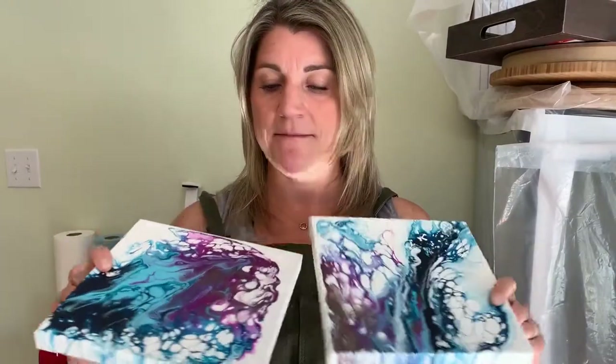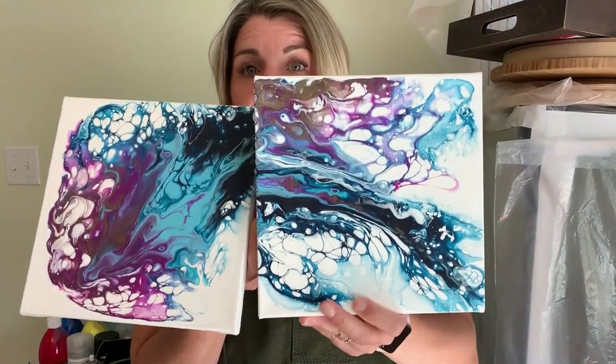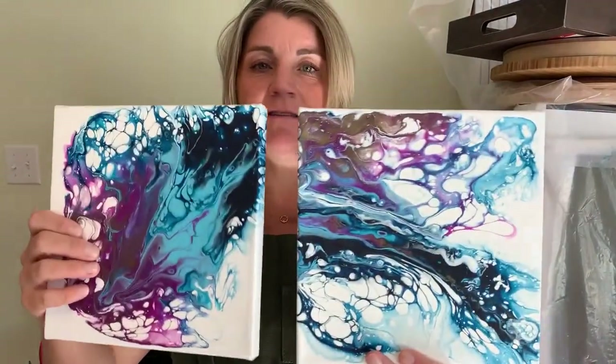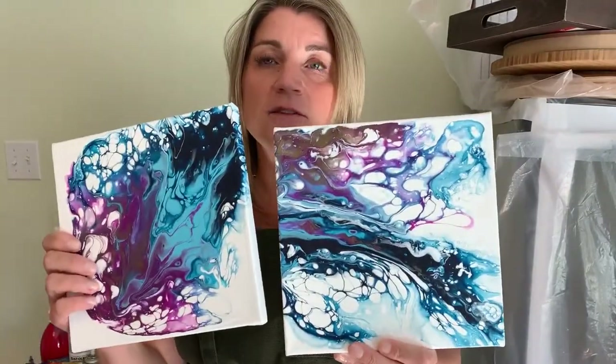I did try to do one a couple weeks ago using Artist Loft paints on these level one wrapped canvases — eight by eight — trying to do a diptych. They didn't really turn out the way that I wanted. It doesn't have that flower look that Renska gets in her paintings. This one I lost a lot of paint because it wasn't level, so a lot of it fell off. These are okay but really not the look I was going for.